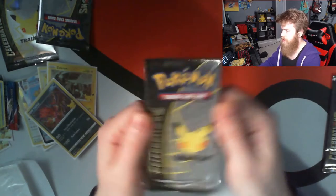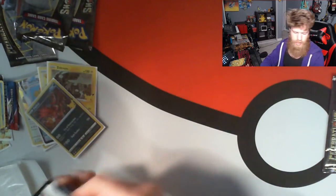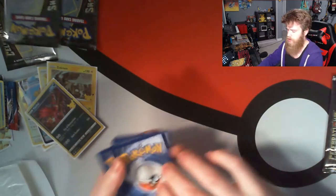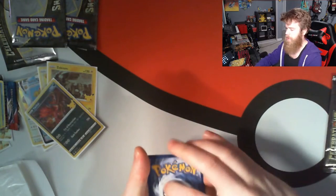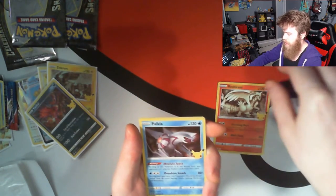Alright, moving into our second one. I don't know — that first one is great, that was at least two that I didn't have already, so pretty thrilled about that. Let's go ahead, remove that, and as we flip we can see — Eelektrik, Zekrom, Lugia, and a Surfing Pikachu VMAX! Wicked card, actually a wicked cool card.